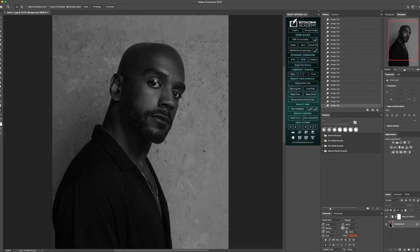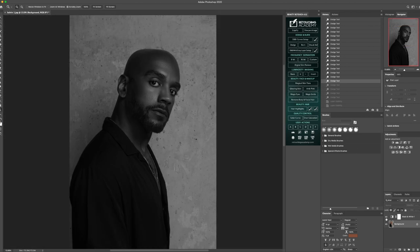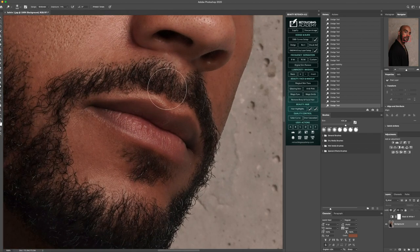Let me zoom out and I'm going to go back in and start working on those areas that are already having a little bit of bounce light from the actual light. And then what I'm going to do is go into the lips and do subtle changes where it's already there.